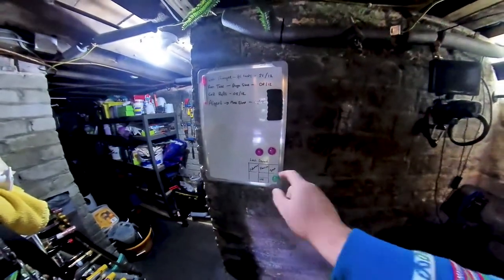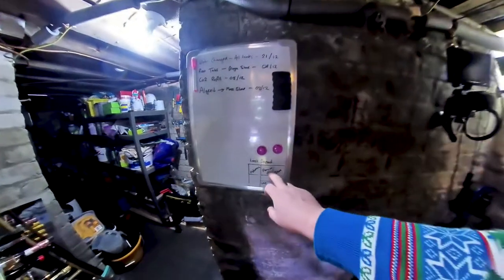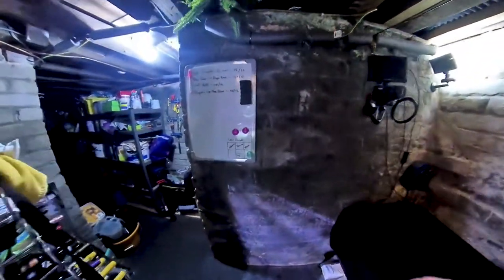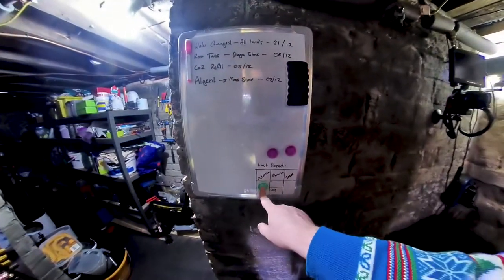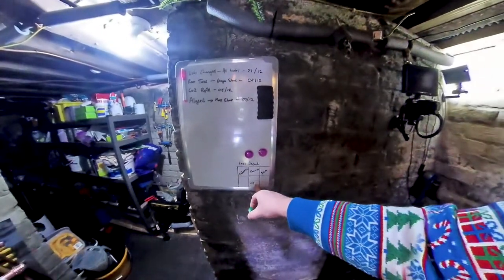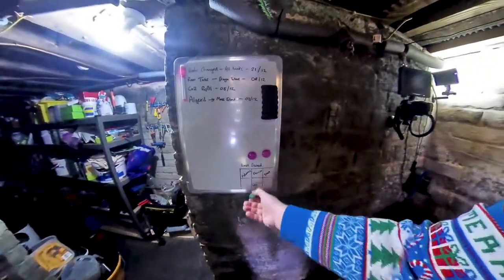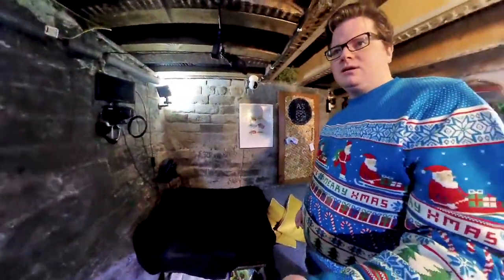So all of my tanks get dosed with Flourish Advance, Flourish normal, and Flourish Trace on a kind of three day cycle. I move this green thing around to tell me where I'm at - so basically wherever that is, is what I did last - and I skip Flourish every couple of days. So it goes: Flourish, Trace, Advance, skip so nothing dosed, Trace, Advance, Flourish. That's how I kind of keep track of what I'm doing with the dosing for the plants.